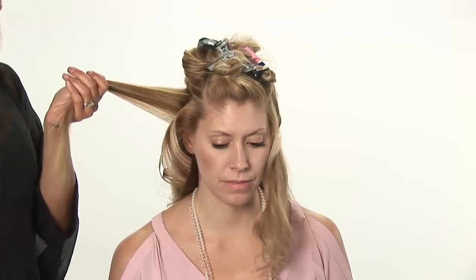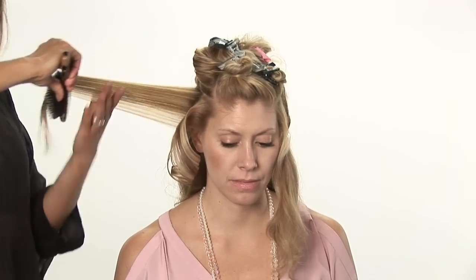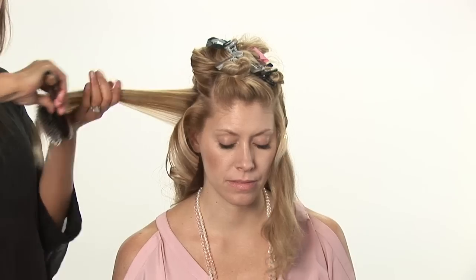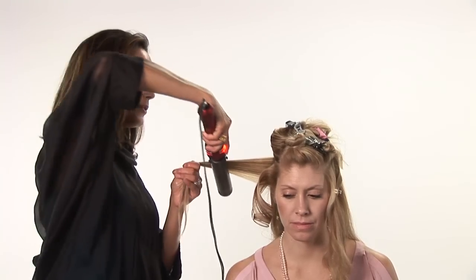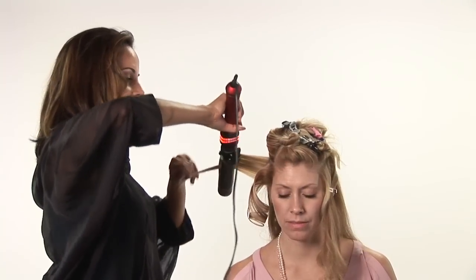I have so many clients that come in with damaged ends from not protecting their hair when they use their hot tools. It's really, really important that you protect your hair. So apply your big barrel again.